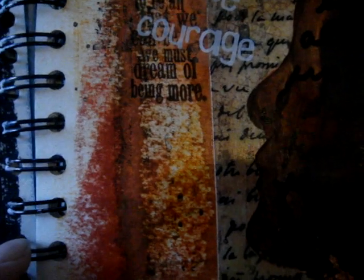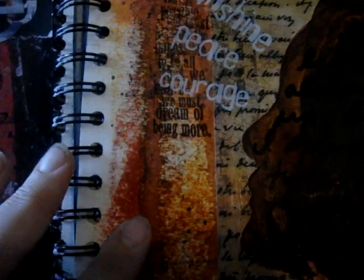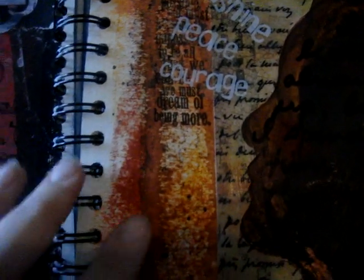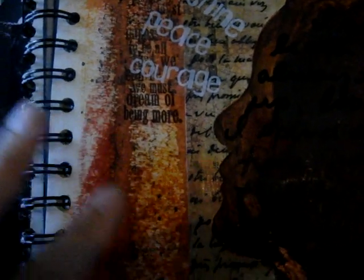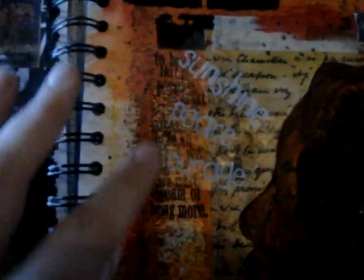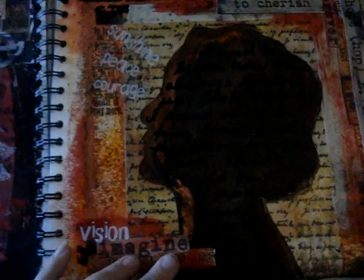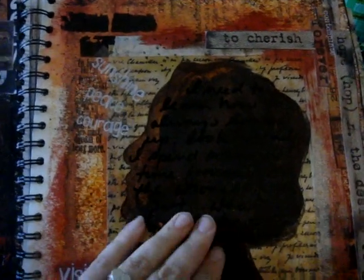This page was done with some watercolor paints and some inking in the background. I believe I put some glimmer mist over it and let the watercolor paints run with the glimmer mist. This word stamp didn't turn out so well, so I just put some stickers above it. On a different page I used a woman's face, so this was the negative of that — what was left. I just painted on the inside and then journaled with black marker on top of it.